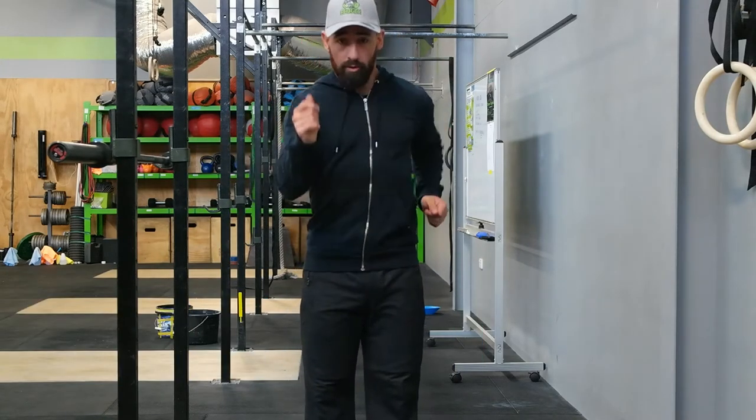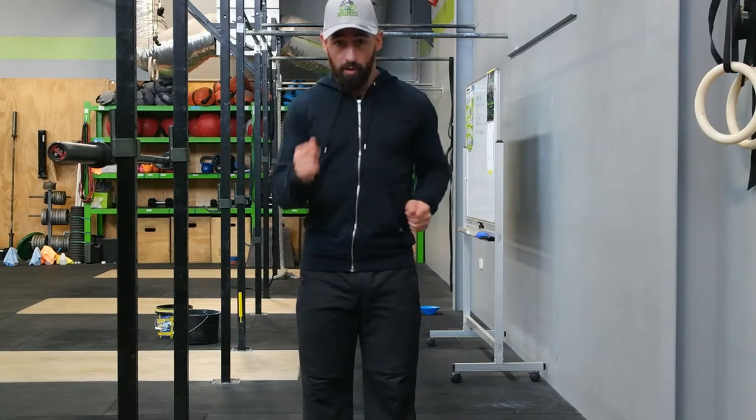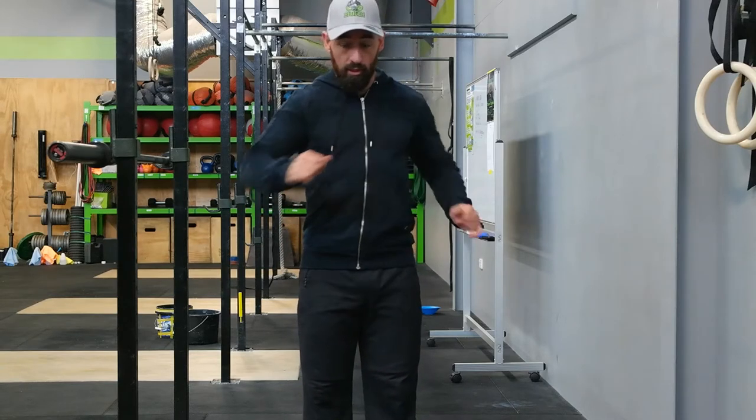The idea for running is you want to be able to pull those elbows straight back as you're striding out. If you're a bit tight in the shoulder, we tend to have a bit of rotation. It basically leads away a lot of your power and push into some weird positions.